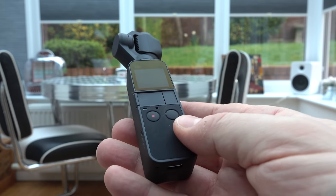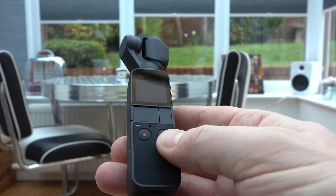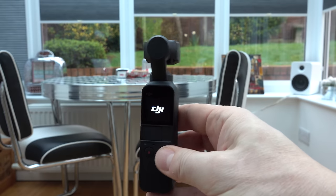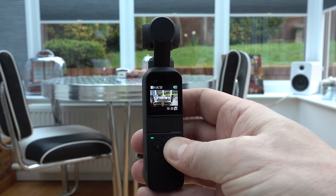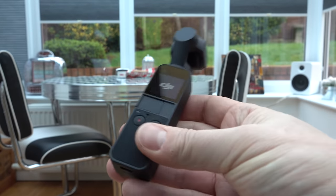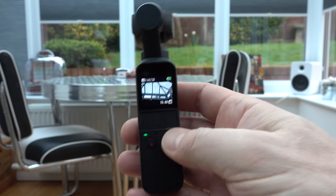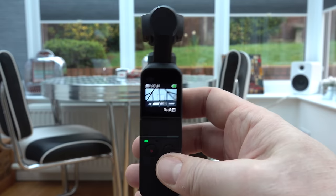Depending upon what mode you've got the camera set up in, it will either orient itself completely straight to the horizon, or orientate to how you've got the camera held. If I hold down the button and spin it round, the lens is pointing straight at the horizon. But if I turn it on at a normal angle — like looking down at it — the camera is straight but pointing up to the sky.